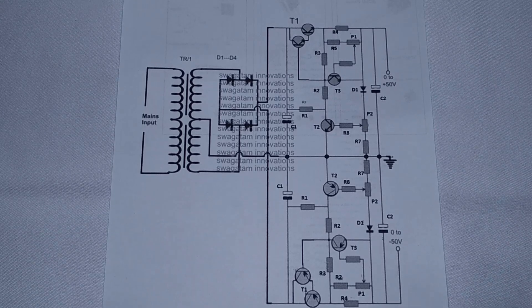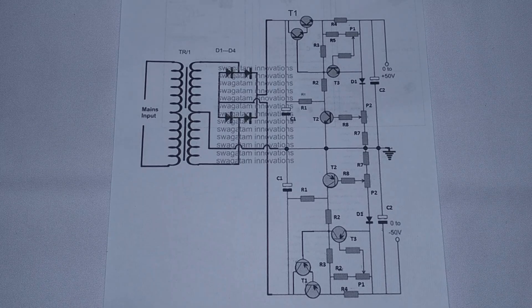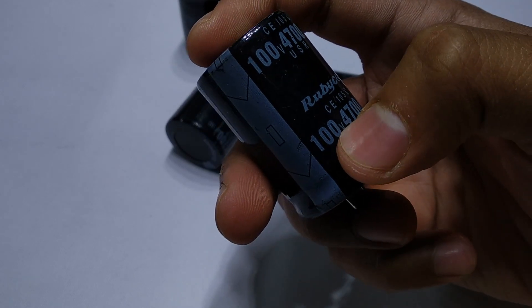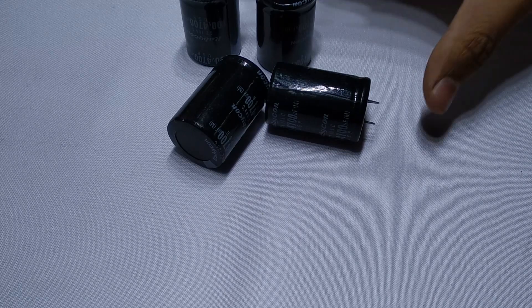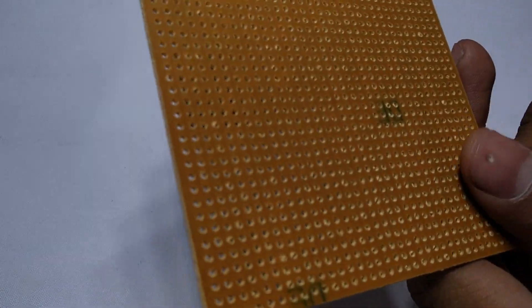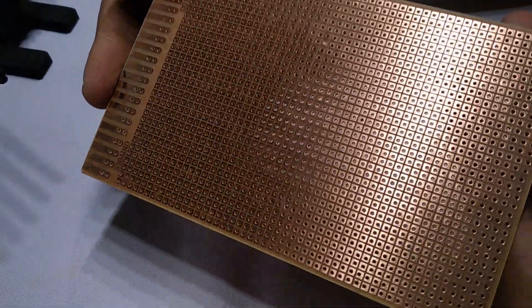Welcome back guys, I'm back with a new project. In this video, I'll show you how to make your very own laboratory grade variable power supply with current limiting as well as overload protection feature. If you're serious about building this project, please watch the whole video without skipping any part because this was a whole lot of a journey for me rather than just a project. You'll get to know about the mistakes that I made so that you don't repeat them.